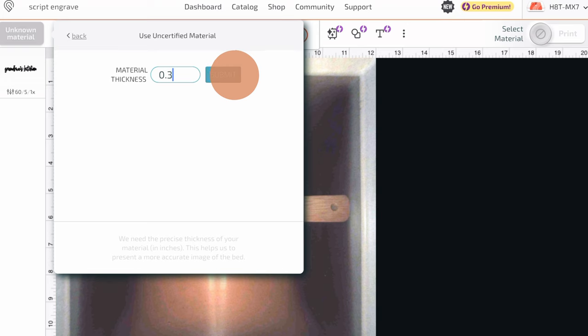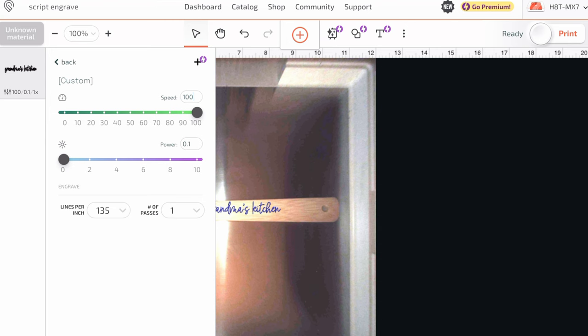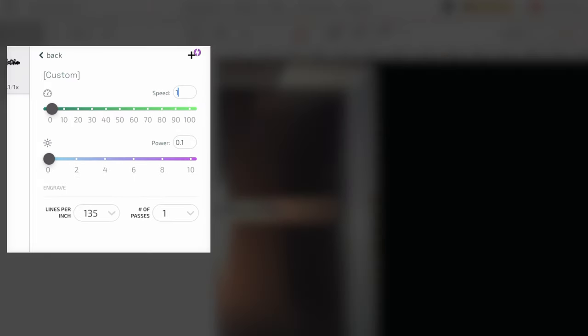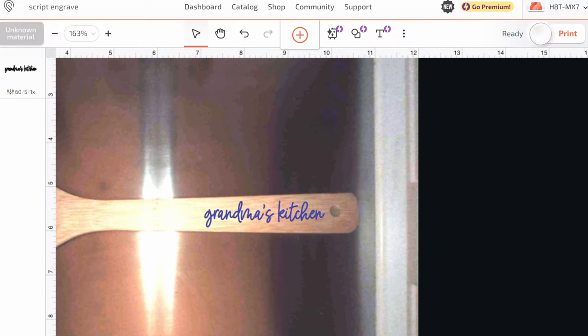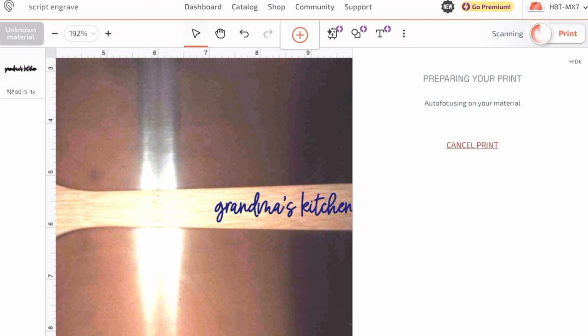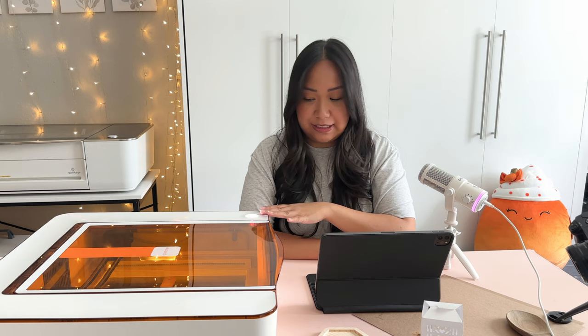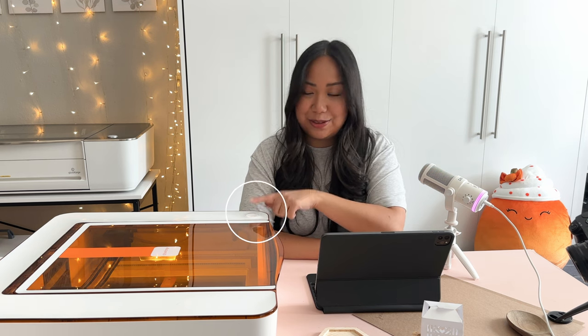Now on the left side we'll input the settings. We want it to be engraved, so I go down to the manual area and click the arrow. The settings I found that work really well for bamboo are: speed 60, power 5, and 160 lines per inch from the dropdown. I'll zoom in and adjust the placement. Keep in mind the camera is a wide-lens camera so it's not always exact. I'll hit print — it's focusing on the material and calculating engraving time. It's ready — just press the blinking button and it will take 5 minutes and 26 seconds.